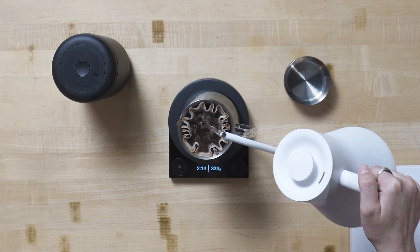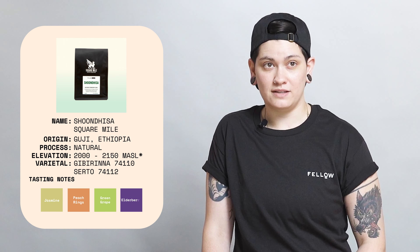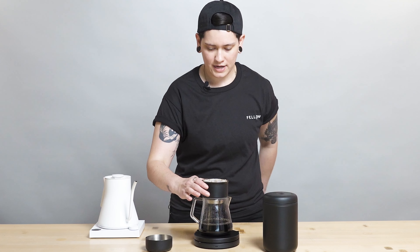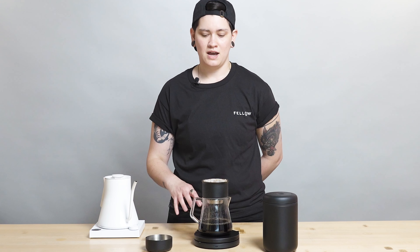I'm going to pour up to 350 grams on my last pour. Can't always talk and pour and talk coffee at the same time — but yeah, super clean natural, as I was saying. It was grown in the Guji region, the Guji zone, at about 2100 to 2150 meters above sea level. A little more details there for you. I'm going to agitate about five times — maybe five to ten times — it just depends on how your cup comes out and how it's tasting.